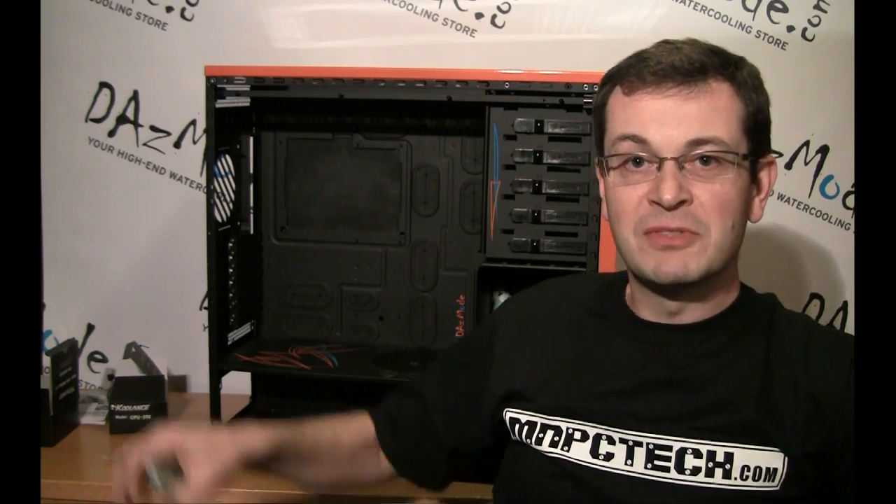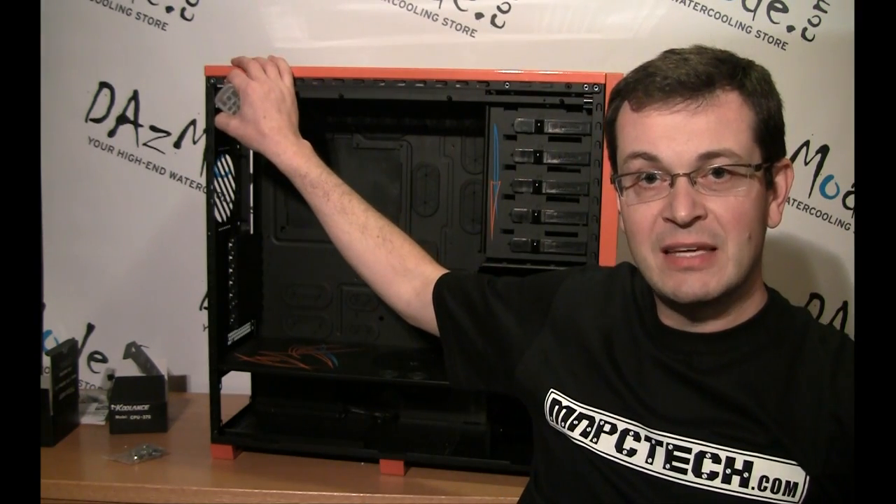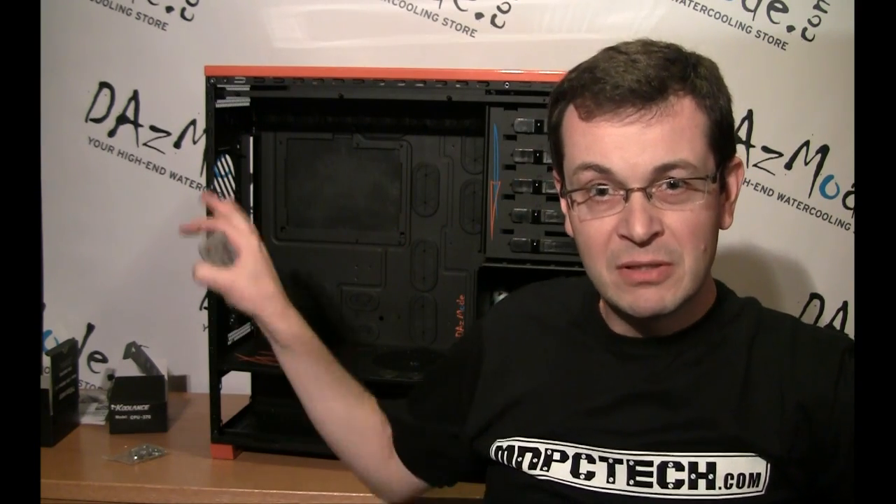I'd like to thank MNPC Tech and its owner Bill Owen personally for providing this fantastic case. I'm looking forward to making a lot of water cooling tutorials and building my water cooling system inside this unit. I'm really happy with it and looking forward to starting the build in the next few weeks. Thank you for watching — subscribe, send your suggestions and feedback, and I'll try to make my videos better and more interesting. Thank you, bye bye.